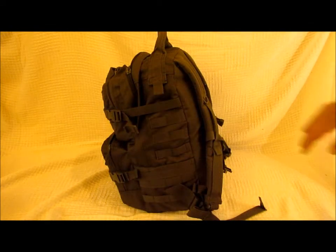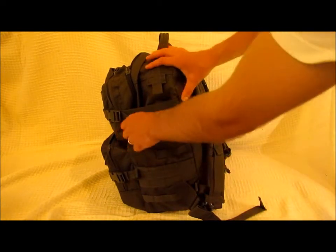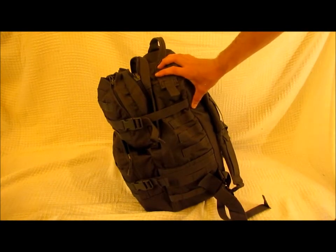On each of the sides you'll notice that it is also covered with MOLLE webbing and has two compression straps to hold everything snug against your back.